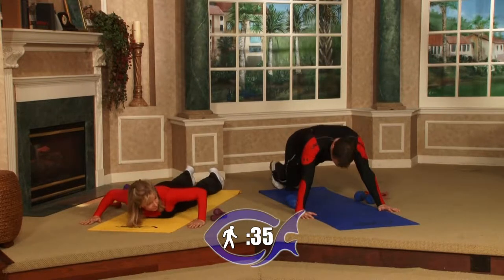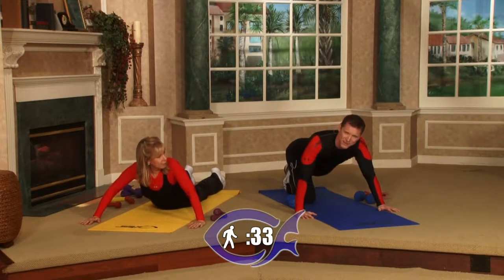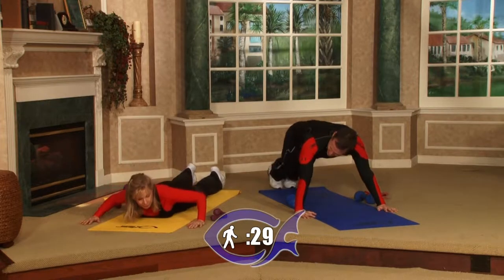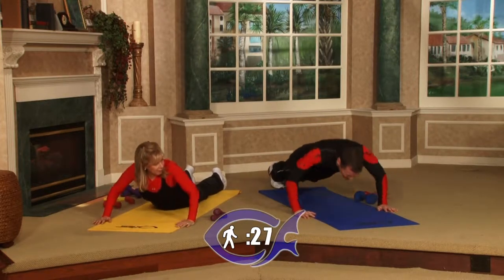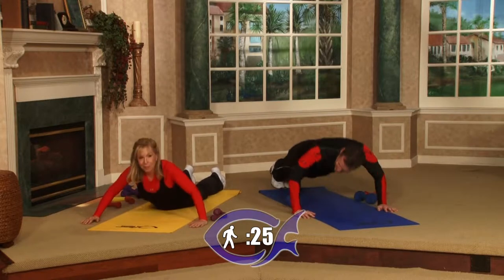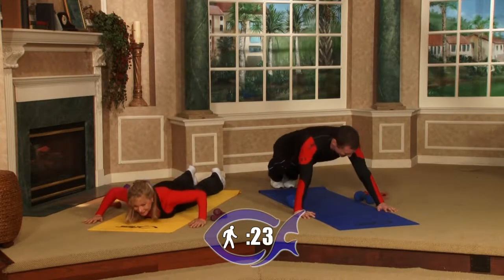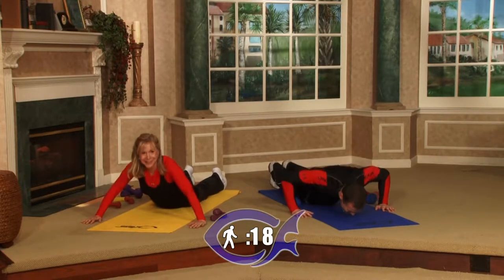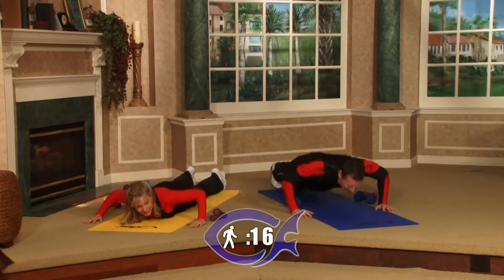We still have over 30 seconds left. If you need to, as an advanced person, you can come down to a break — come down, take a breather for a couple seconds, then get ready to do some more. It doesn't help that we did a workout before we were doing this show, so we're already a little fatigued, but we'll make it through.